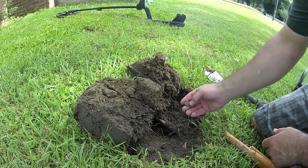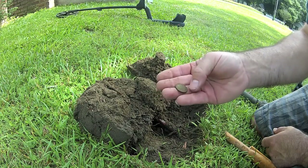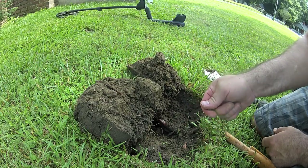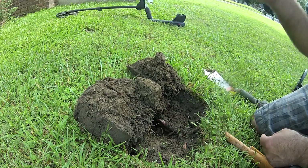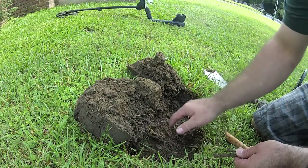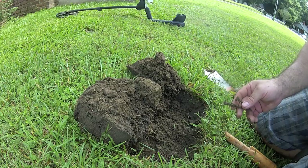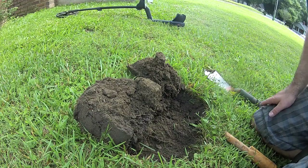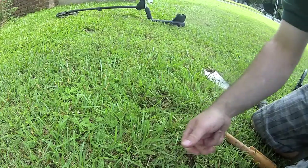Guess what? Look at that. It's just a memorial, it looks like. Still there — look at that. Just a memorial, but that'll show you. Both detectors hit on it, even with these nails in it. Very good machines. Personally, I like the Deus a little bit better — separation is awesome. That was a 1960 penny. Alrighty, off to the next.